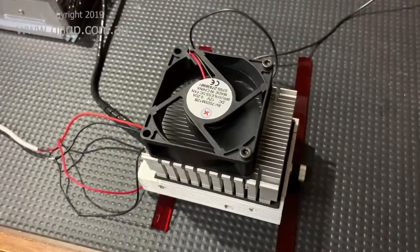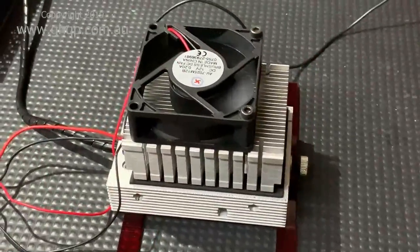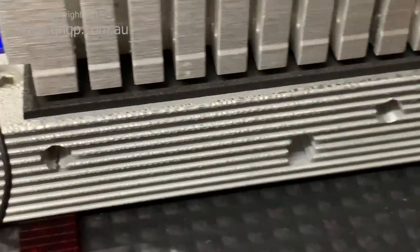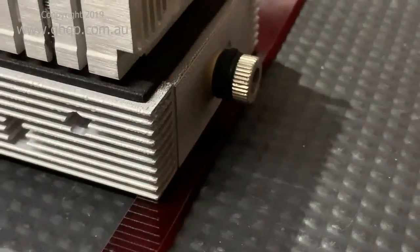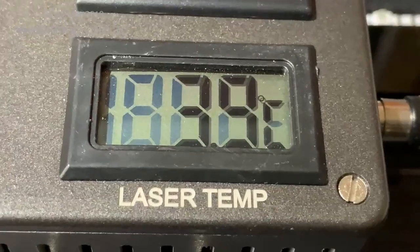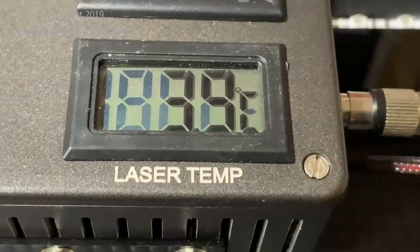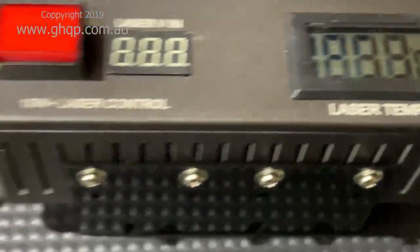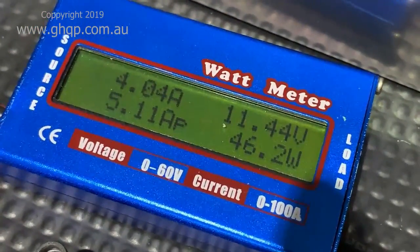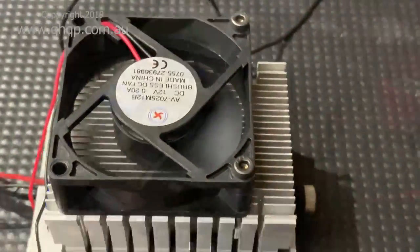On the cold side it's actually starting to frost up a little bit because it's so cold. The laser diode is not running but this is proving how well the design is working. After running for about 20 minutes we're getting significant frost on the cold side — which is the diode side — and the temperature is currently at 3.9 degrees. It's been pretty stable at 3.9 to 4 degrees for the last five to six minutes, and importantly the current is still just over four amps.